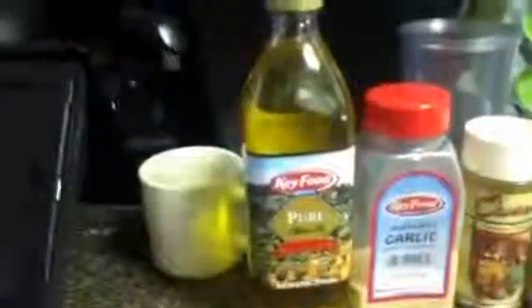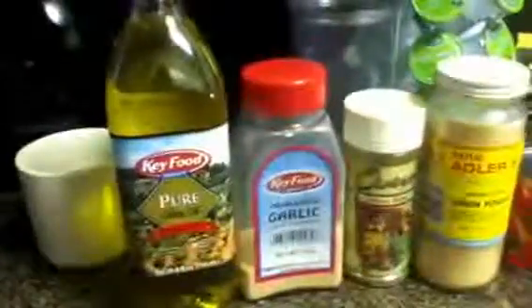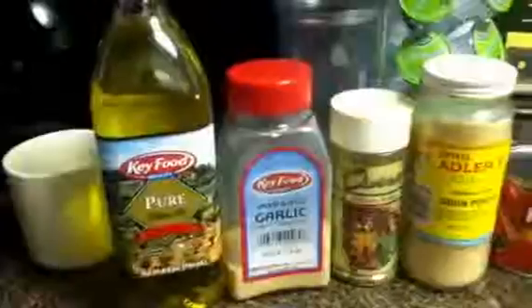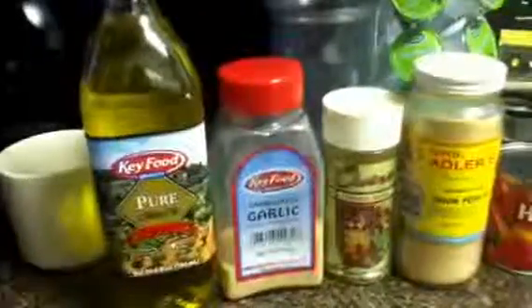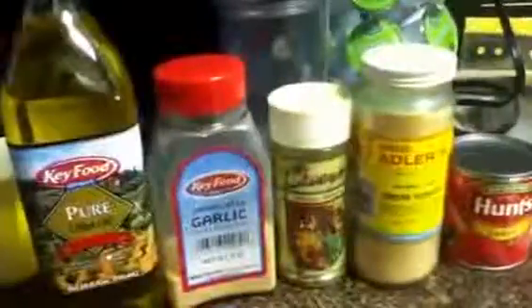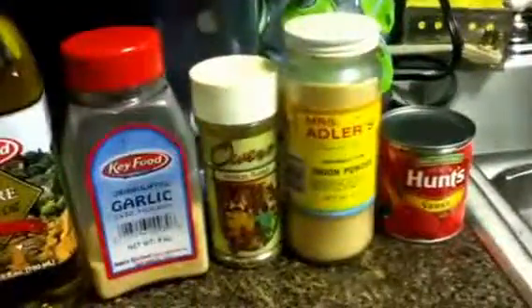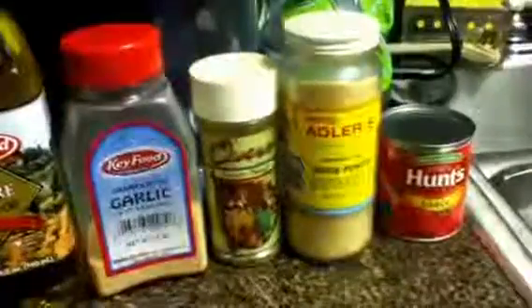So if you bear with me you'll see how easy it is. You need these ingredients: olive oil, garlic powder. I use Italian blend seasoning — it's like oregano with a whole bunch of other herbs — but they say you can use just regular oregano if you have it, and onion powder.